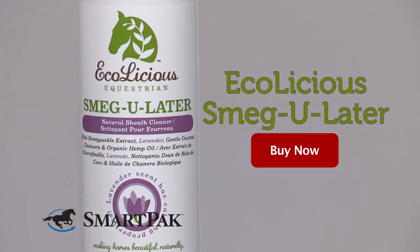Of course, SmartPak advises asking your veterinarian about the most appropriate frequency and method for cleaning your horse's sheath. I'm Jessica, and Echolicious Smegulator makes sheath cleaning more pleasant for you and your horse.